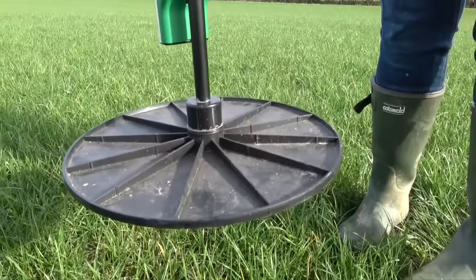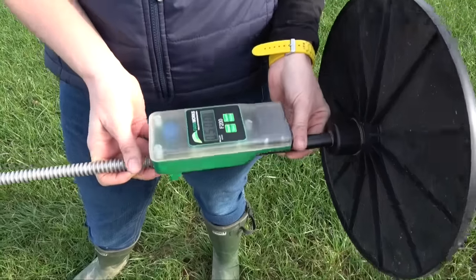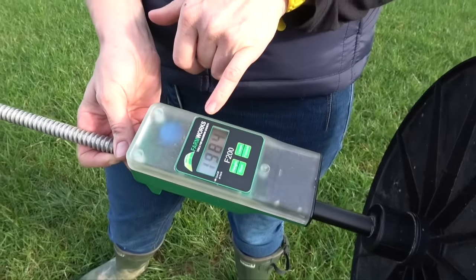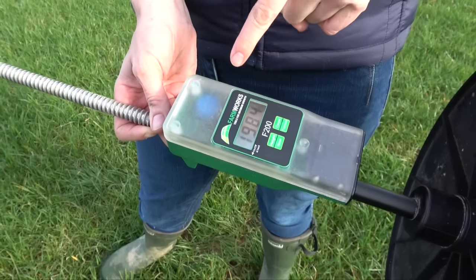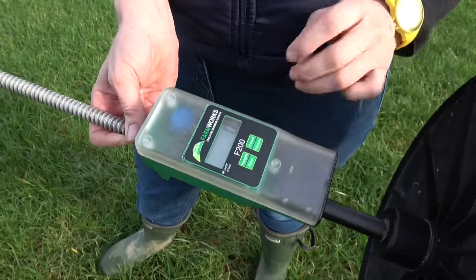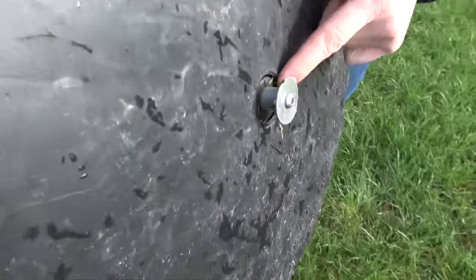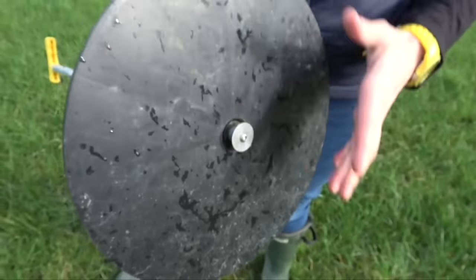On this particular plate meter, you switch on with a switch at the back. As you turn it round, the display starts to be live. This display shows the previous measurement — so that's 1984. What's really important when we start measuring a new field is to make sure that's zero. On this version, you press and hold that button and the screen goes back to zero. Also important to check: grass can get stuck underneath this plate, so make sure that's cleared out or it can give you false readings.